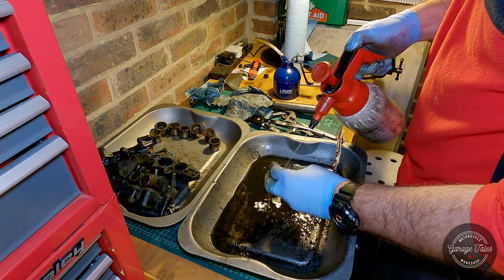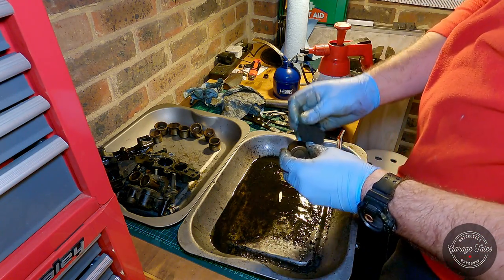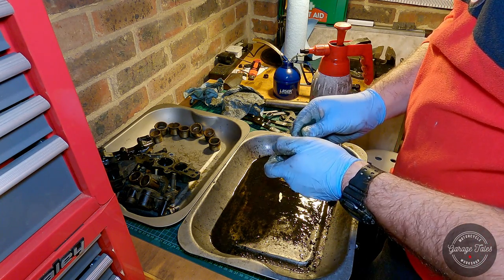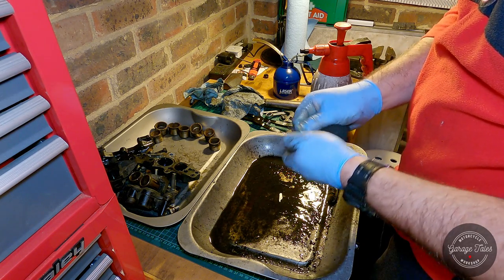And now we're down to my favorite part of any job — cleaning bits. Yes, I was being sarcastic there. I'm starting off with the pistons, trying to clean them up and determine whether we need to buy new ones or not. Sadly all of them seem to be pitted, so we have to go ahead and buy new stainless steel pistons.